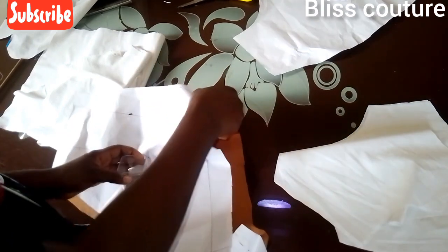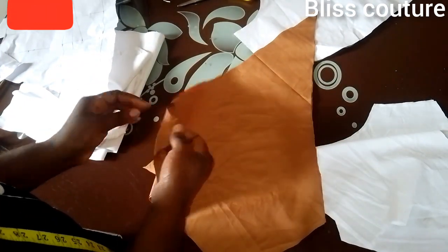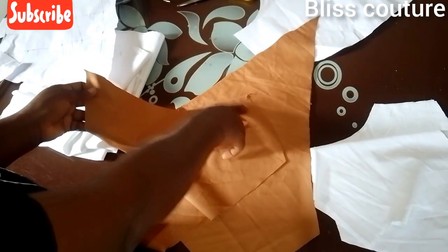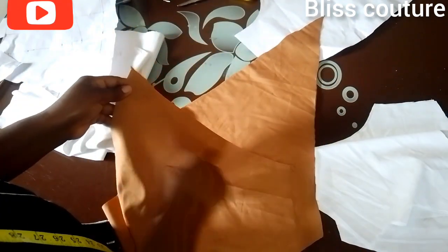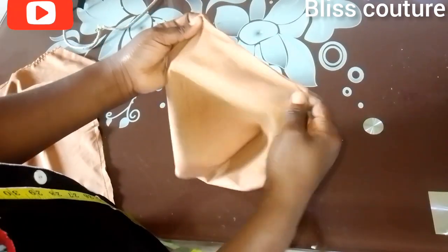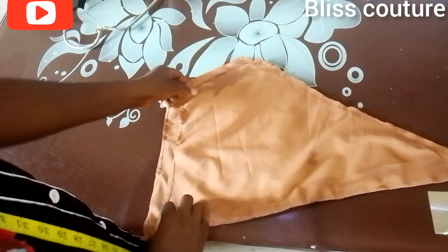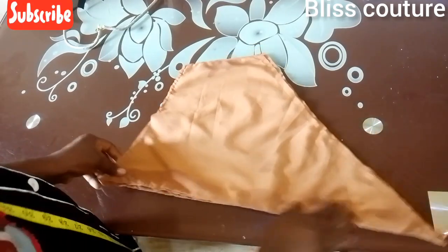I'll take my pattern paper off and separate the pieces. Remember we cut four pieces, so I will ensure that the two sides — the main fabric and the lining — correspond together, right side meeting right side. Then I'll take it to my sewing machine and sew both sides, leaving the top and the bottom open. You can see I've sewn it, turned it over, and pressed it. These two parts are equal.